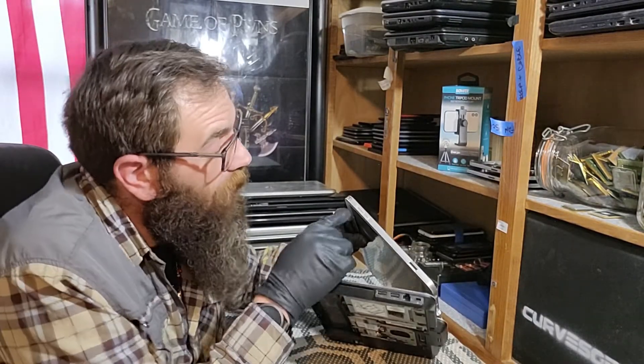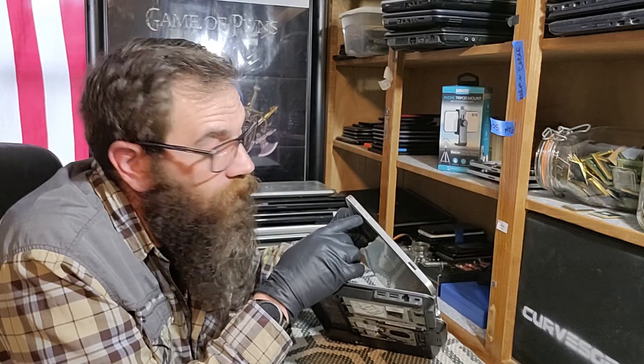Hey, what's going on everybody? Welcome to the Will It Boot series at Kerrsoft Computer Company. Let's just jump right in, shall we? So first off, what are we working with? This is an HP EliteBook 2760p.